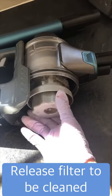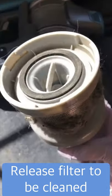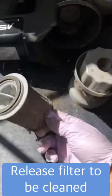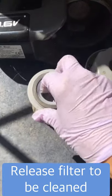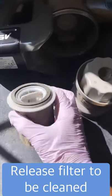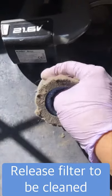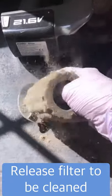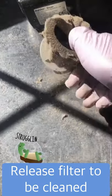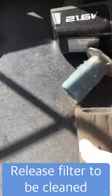Now we can release the filter — this is the bit you can also clean. You just turn it to the left, hear the click, and pull it out. This comes apart into three bits: there's your first bit, your second bit, and then in here is a third bit which you can clean as well. These can all be washed — all three parts — along with the motor filter.